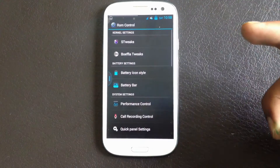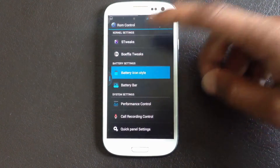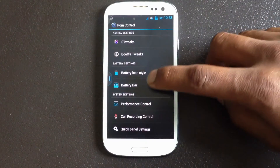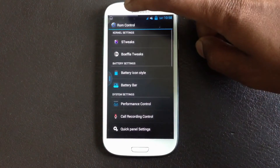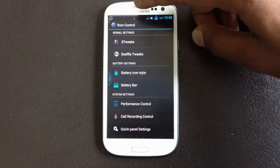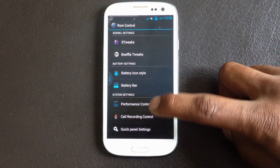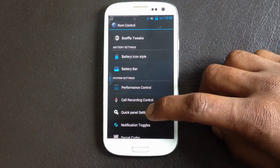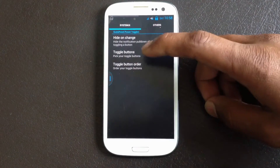In the settings menu, you will have a ROM Control option with lots of customizing options. From here you can change the battery icon style on the notification bar, change the battery bar style at the top, and below here you have options for call recording.